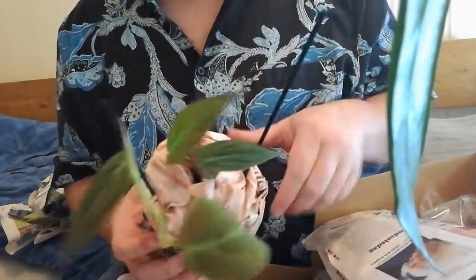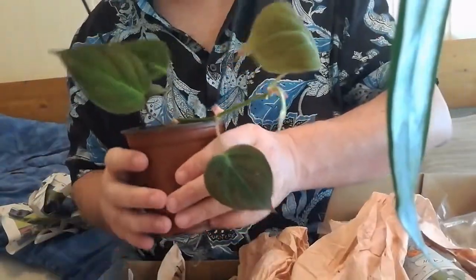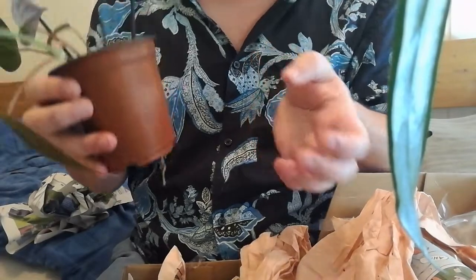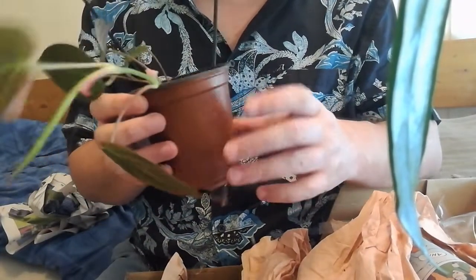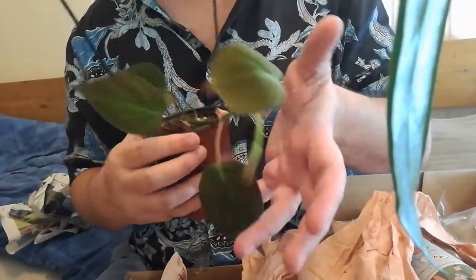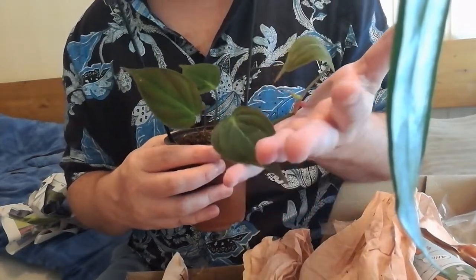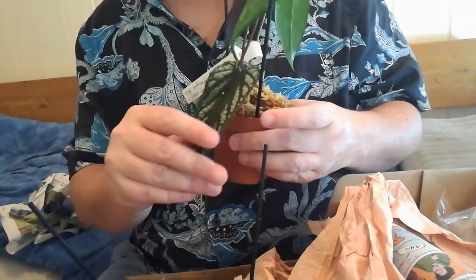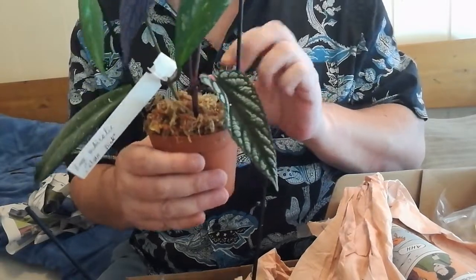I'll unpack it and show you. This is very nice — it's even got roots sticking out of the bottom, so I should probably repot it, or at least make sure the roots stay within the pot for the next couple of weeks. I think this is gorgeous. I'm also very happy about these plants. I actually haven't propagated any plants in moss before.